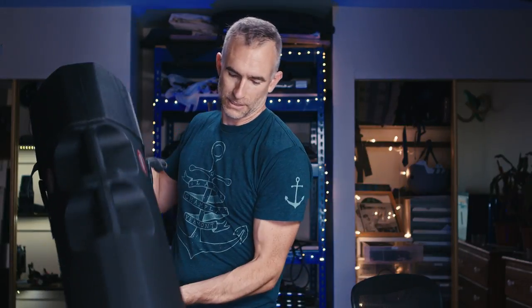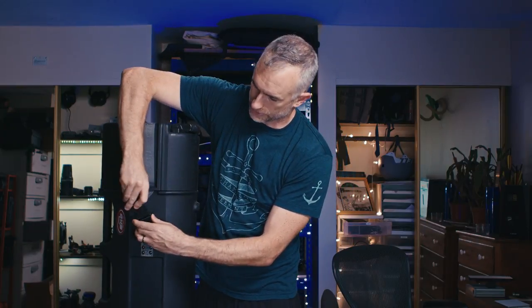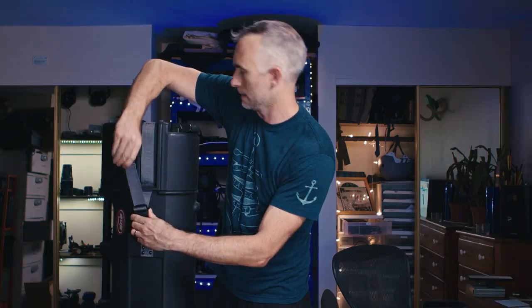The case by itself weighs just a couple of pounds — I can lift it very easily with a couple of fingers. How it works is you take the top off, put your light stands, sliders, and tripods inside, put the top back on, and then cinch these clips at the side, pulling tight. Now you can not only protect your gear from being damaged in transit, you can wheel this around like airport luggage.